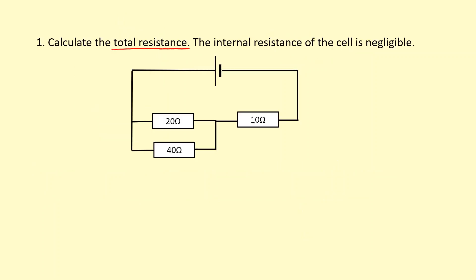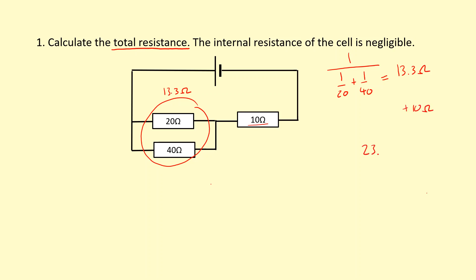In this question, we're asked to calculate the total resistance of this circuit. The internal resistance of the cell is negligible, so we can ignore any resistance inside the cell. It's tempting to think that the 20 ohm resistor is in series with the 10 ohm resistor, but it's not, because the current that flows through the 20 ohm resistor doesn't have to equal the current through the 10 ohm resistor due to a branch here. So we should notice that the 20 and 40 ohm resistors are parallel with each other and work that out first. We do 1 over 20 plus 1 over 40, then 1 over that, giving us 13.3 ohms. That combination is in series with the 10 ohm resistor, so we simply add on the 10 ohms, giving a total resistance of 23.3 ohms.